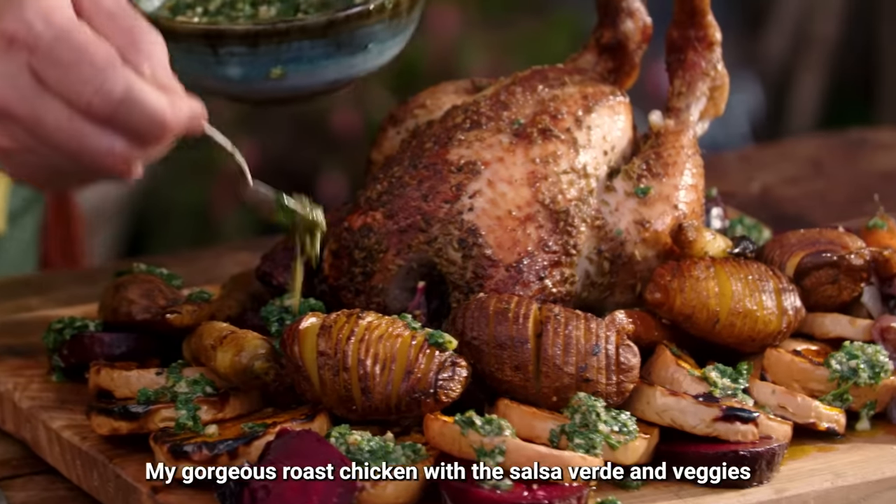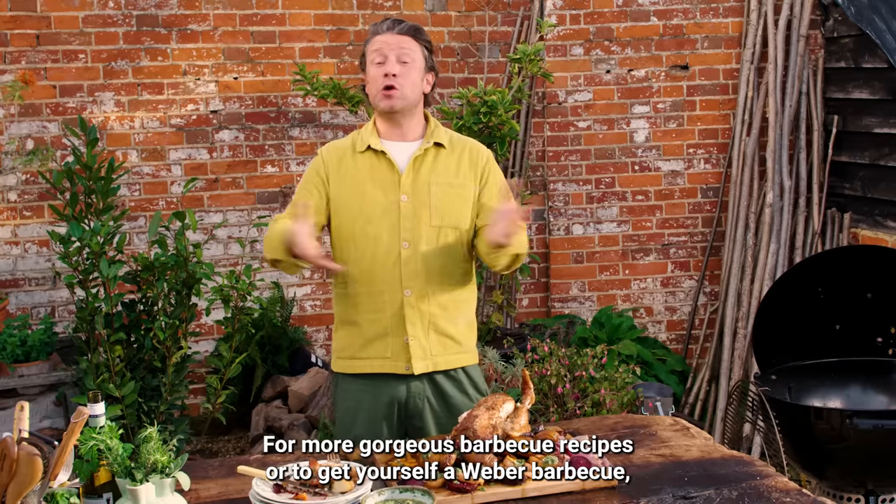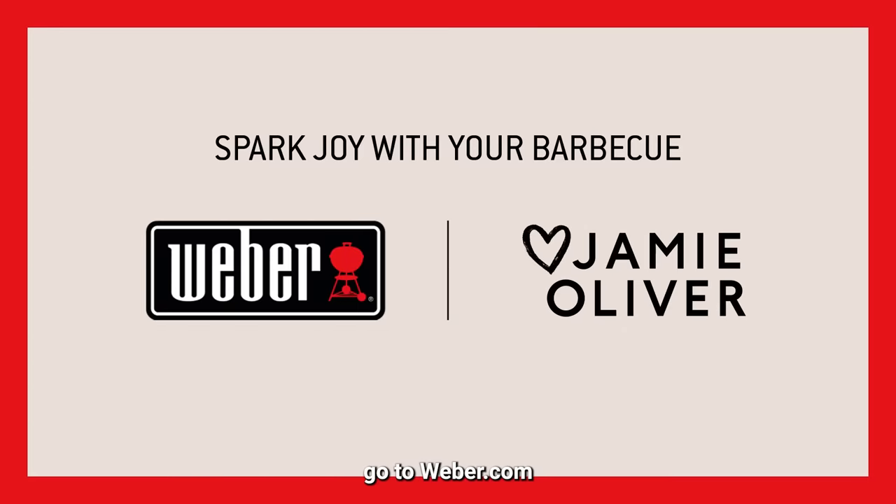So there you go guys — my gorgeous roast chicken with the salsa verde and veggies. For more gorgeous barbecue recipes or to get yourself a Weber BBQ, go to Weber.com.